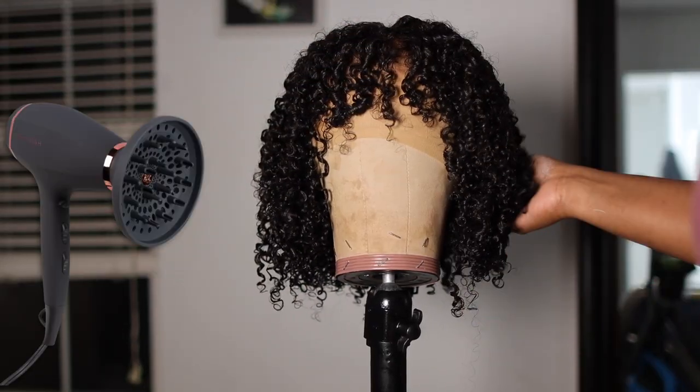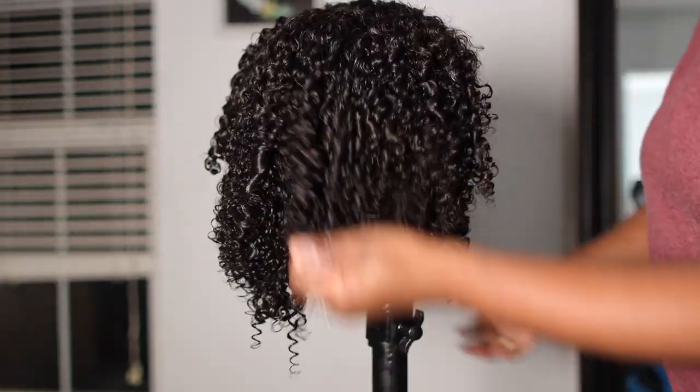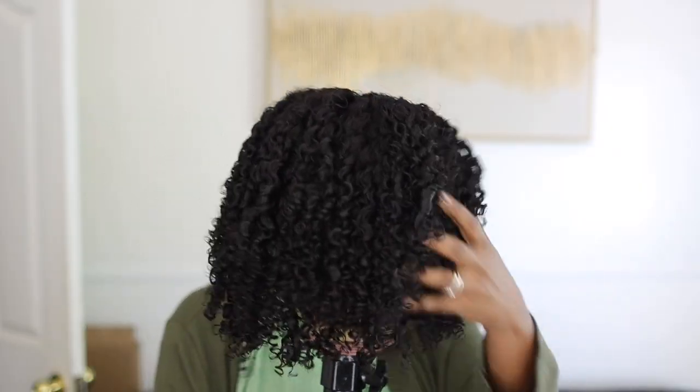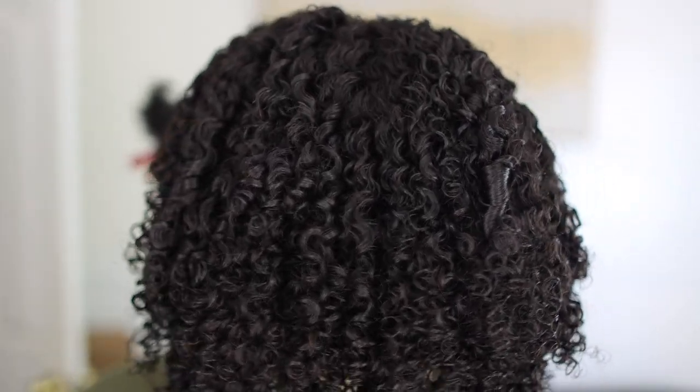A diffuser is a blow dryer attachment — it doesn't blow the hair all over the place, it directs the air to one spot wherever you're holding the diffuser, and it dries that spot. That's very important with curly hair. But I didn't do that — I just let it sit overnight and bam. Look at that definition, y'all. Just take a look.